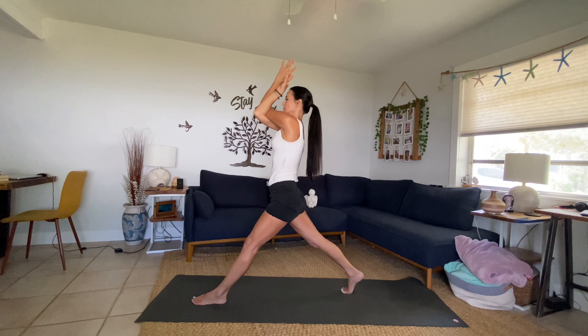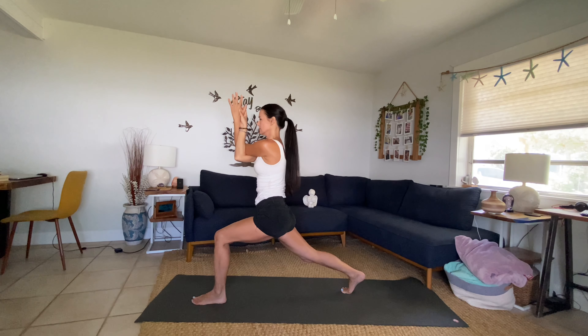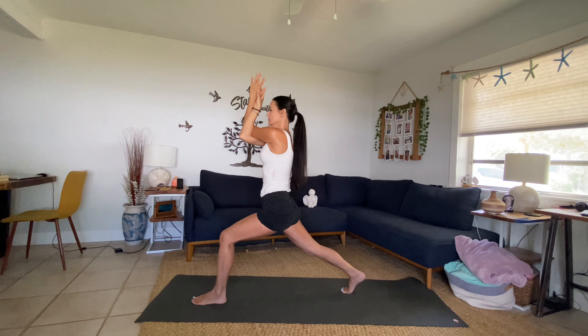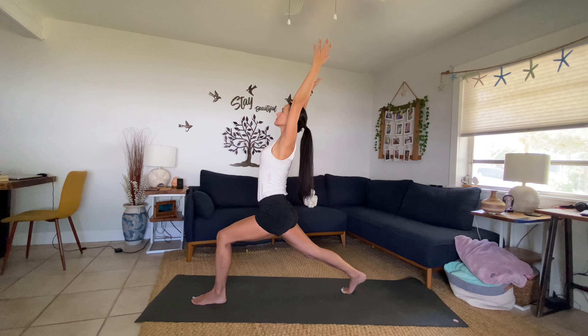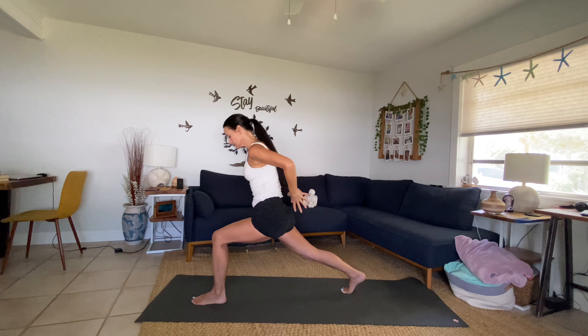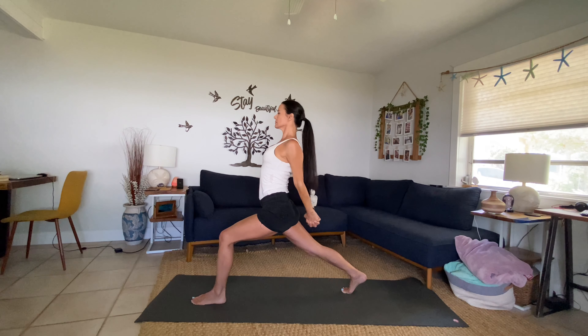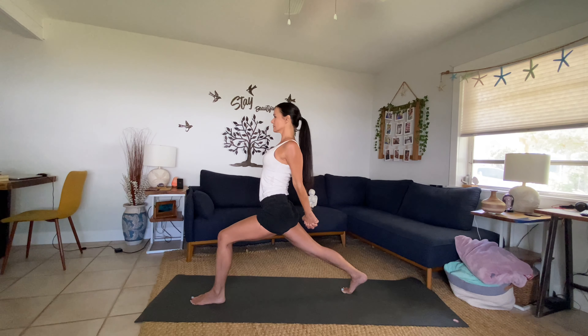Inhale lift, breathe into the back of the shoulder blades. Exhale lower. One more — inhale everything up. Exhale, come back to crescent lunge, slowly unwind. Inhale, reach all the way up. Exhale, clasp your hands behind you — inhale, open the chest, those shoulder blades are hugging the spine. Breathe on the ball of the back foot, front knee is bent, stay really grounded here.